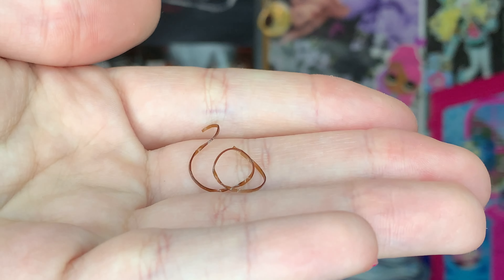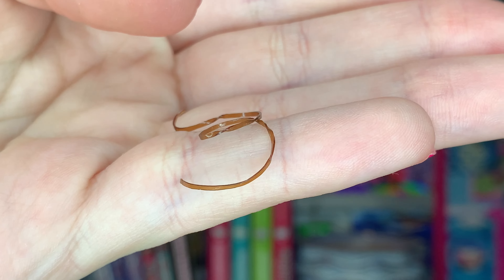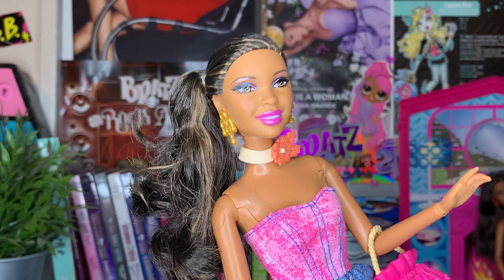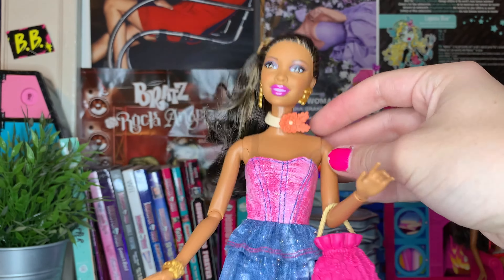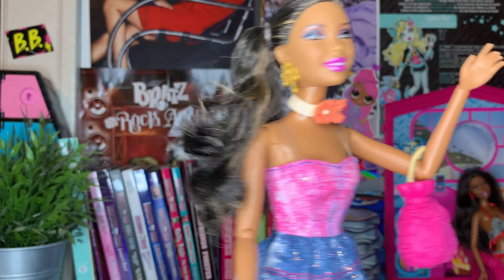Before I even got this doll out of the box, her hair tie snapped — she did have an original brown elastic, which I thought was interesting. Out of the box, I replaced the elastic. She has gluey hair though — it's sticky on my fingers. But we have the doll out of the box and just for archival purposes, I know this doll is not available to buy, but I think it'd be fun to go over her. So let's get into her.